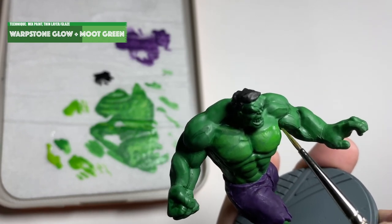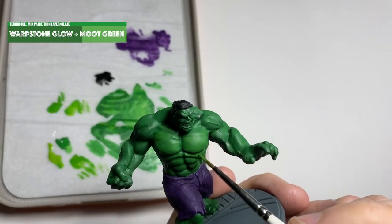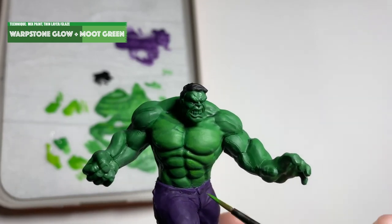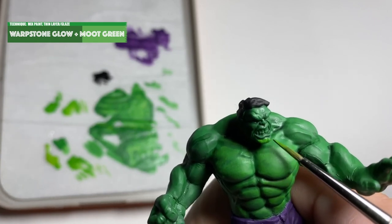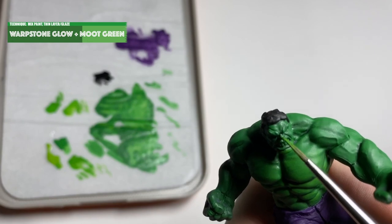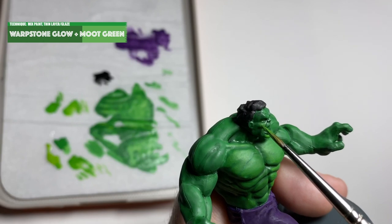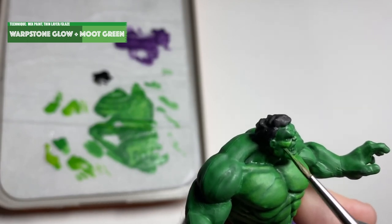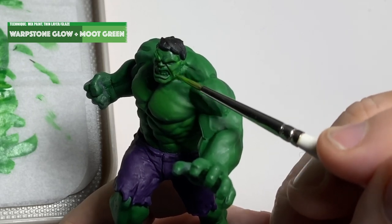The next stage on the Hulk's skin is to mix Warpstone Glow and Moot Green and make sure it's very very thin, almost water on your palette. Then what I did was drag the brush in the direction that the muscles go. If you imagine muscles as bundles of fibres that pull to contract and release to extend — with this I just tried to make sure the paint was always flowing in the direction of the muscle fibres, so it'll be different for the chest, the abs, the shoulder muscles and the biceps. Maybe have a wee look at anatomy just so you can see how the muscles are constructed. I'm then adding this mix as a first layer to the face, very carefully feathering it onto the raised areas.